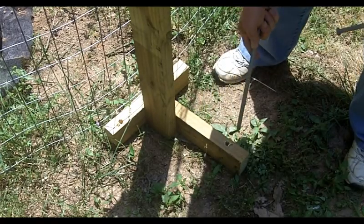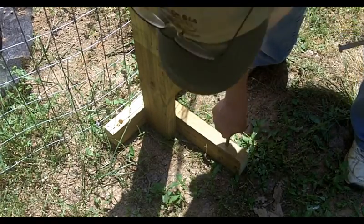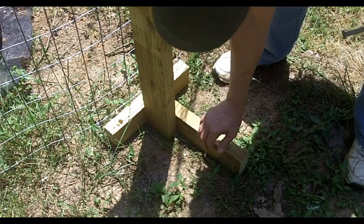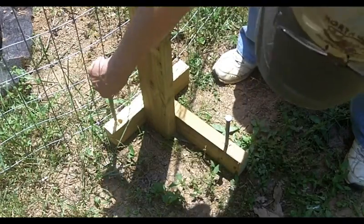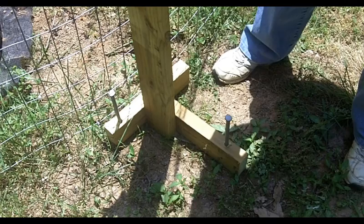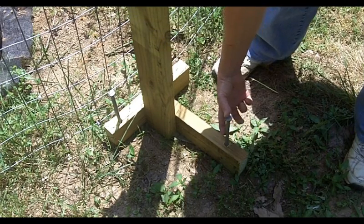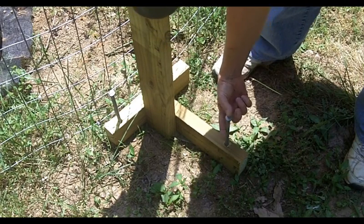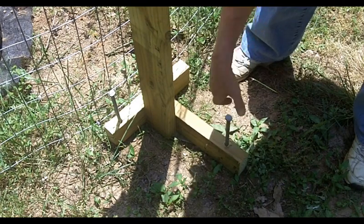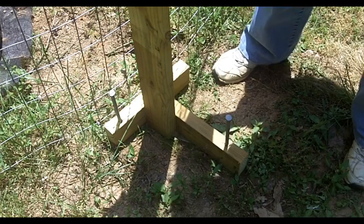Now, if you have harder ground, when you put this in, what you do is you get a mallet — a hammer, it doesn't matter — and mash this in to those holes that you made with the auger. I would definitely leave this much above the block because you have to get it out once in a while. They're portable — that's the whole issue.